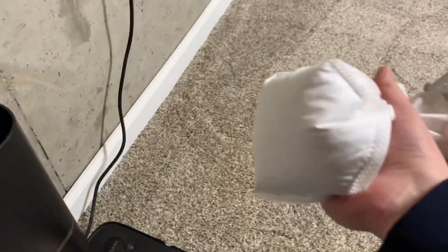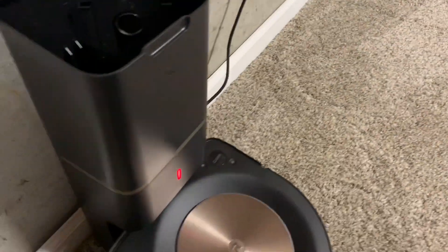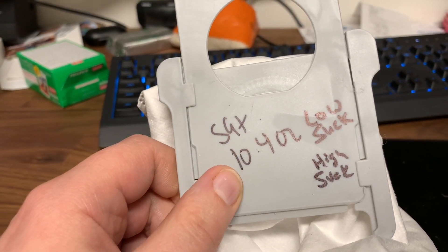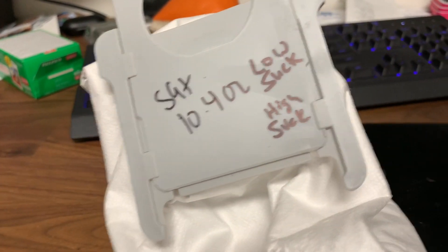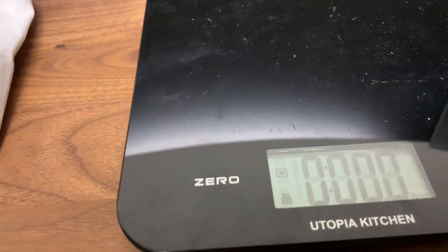Yeah, that's quite a bit of rice in here. Let me show you by grabbing it — sorry, one-handed. So that's all rice in there. Let's go ahead and weigh this right now. The bag itself weighs 1.4 ounces. On the low suction power test it got 10.4 ounces. This is the high power test, so let's find out — we'll have to subtract 1.4 ounces from whatever it reads.